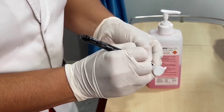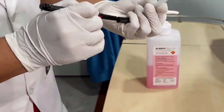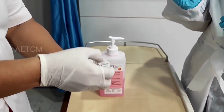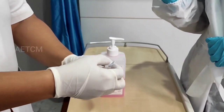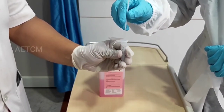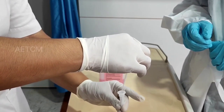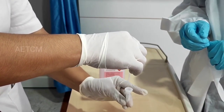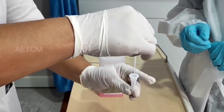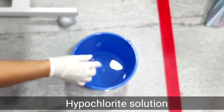Make sure you have written the name and card number of the patient over the extraction buffer tube. Open the extraction buffer tube and insert the swab into the tube. Once this step is done, stir the swab more than five times while squeezing the buffer tube. Remove the swab while squeezing the sides of the tube to extract the liquid from the swab. Dispose the swab in 1% hypochlorite solution after the procedure.